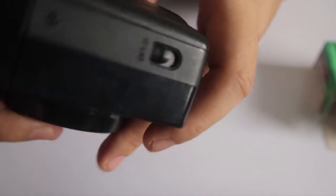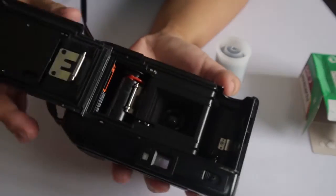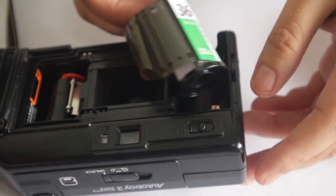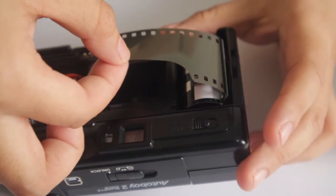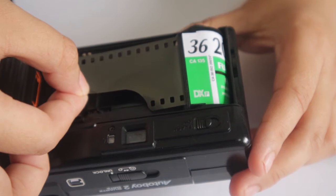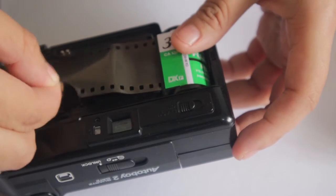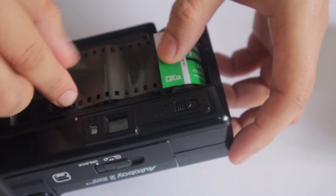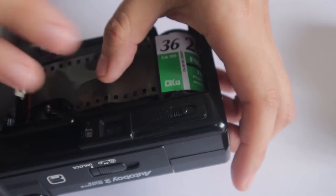To load the film, you need to open the back cover using the switch at the side — just pull it. Insert the flat end of the film roll into the chamber, then pull the film leader across the back so the tip is aligned with the orange line in the lower right-hand corner. Secure one film hole in the lock, then close the back.